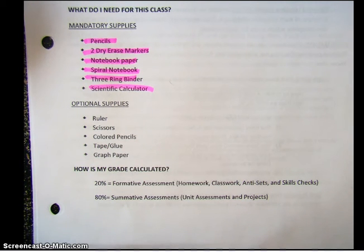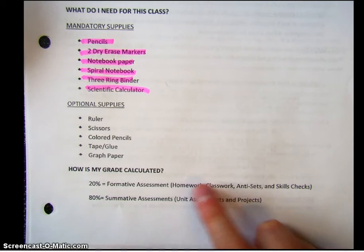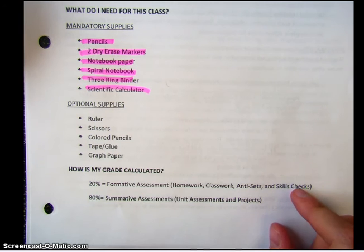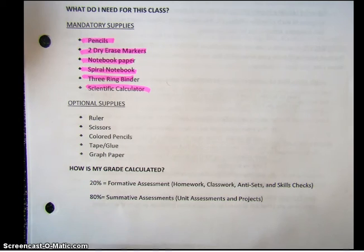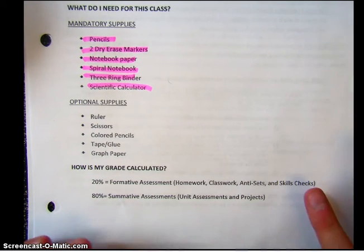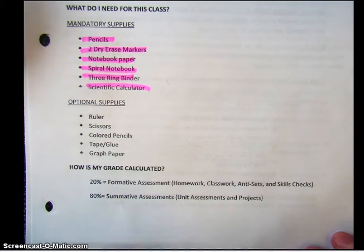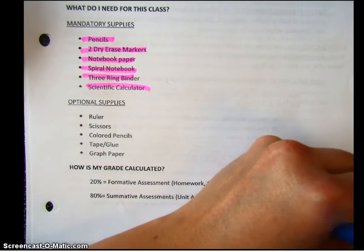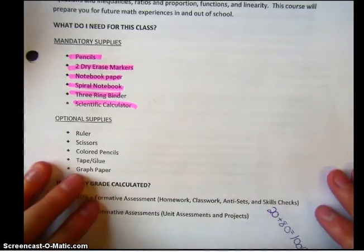So let's talk about your grade. How is my grade calculated? Well, 20% of your grade is formative assessment — that's the homeworks, classwork, warm-ups, skills checks, whatever we do before the test. 80% is your summative assessments — the unit tests and the projects. Formative is anything you do while you're learning; summative is something at the end. I'd like you to write this down: 20 plus 80 equals 100, which is 100% of your grade. Make sure you write this down — I will be checking for that one as well.